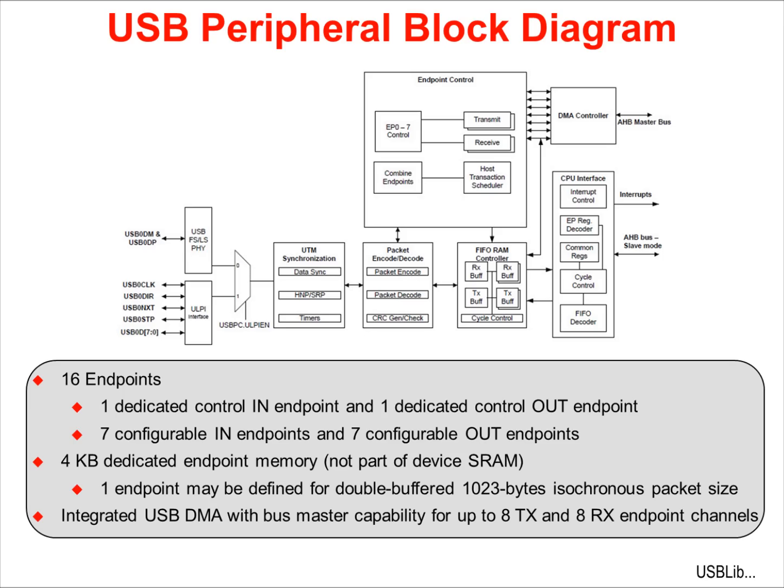DMA is supported on 3 separate IN endpoints and 3 separate OUT endpoints. For bursty data, one endpoint can utilize a 1023-byte double-buffered buffer from the 4K memory. Like the Ethernet module, the USB module is a DMA master. It can transfer up to 8 transmit and 8 receive endpoint channels.